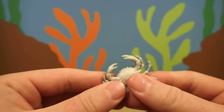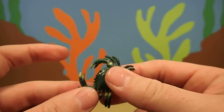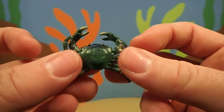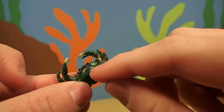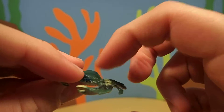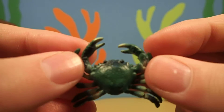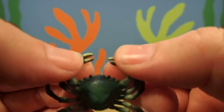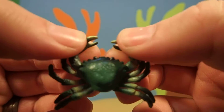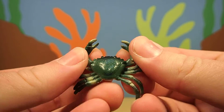Pretty cool, huh? Crabs live all over the world. They live in the ocean and on the shore by the ocean. And all crabs have a hard shell — they don't have a skeleton inside, just the hard shell on the outside. They're called crustaceans. Most crabs have two big pinchers on their front two legs, and they use those to eat and to defend themselves.